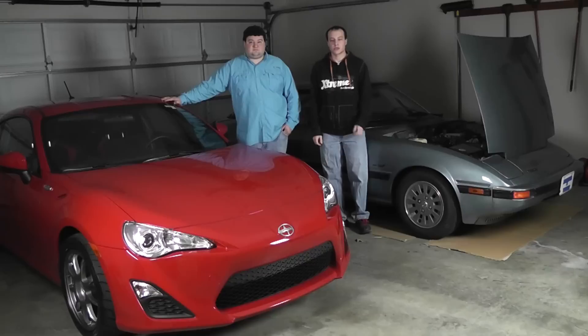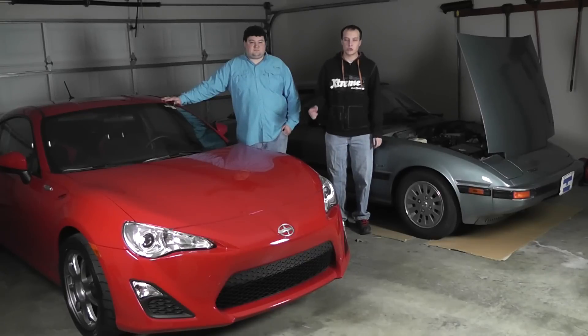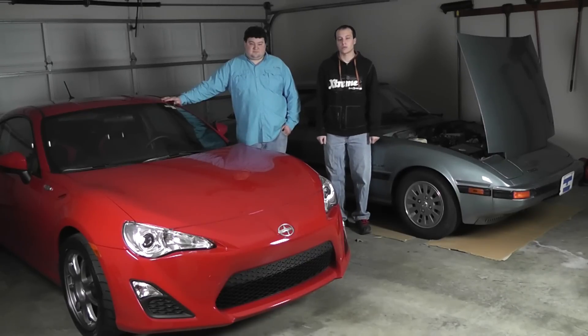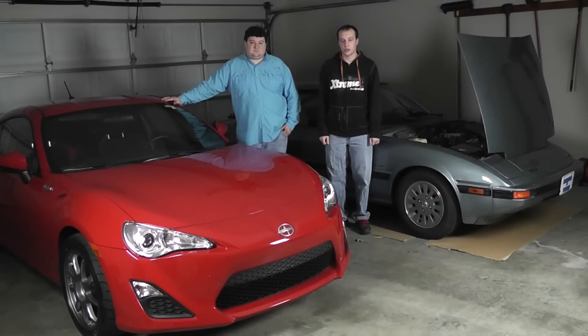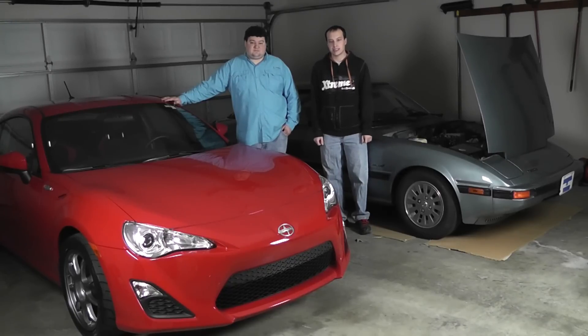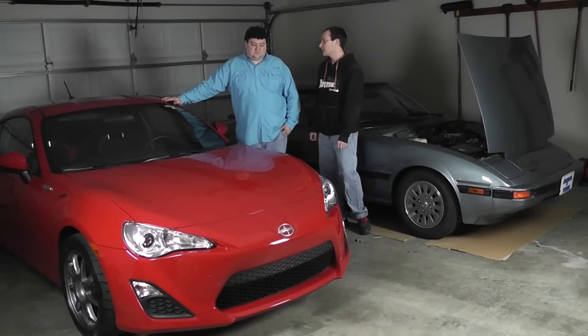Welcome back to Power Sports Garage. With us today is Andrew and his 2013 Firestorm Red Scion FR-S, also known as the Subaru BRZ, or in Japan the Toyota GT86. Andrew, what are we doing today?